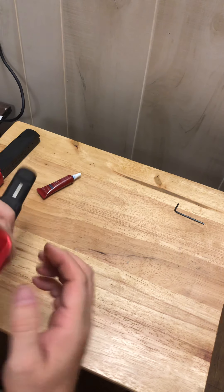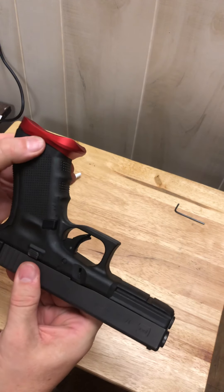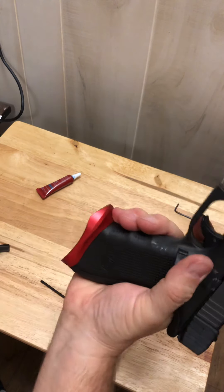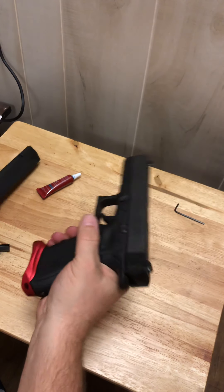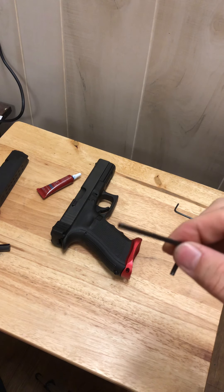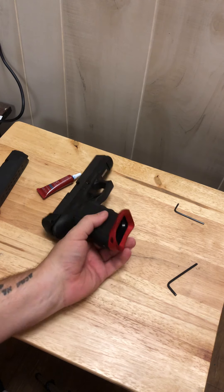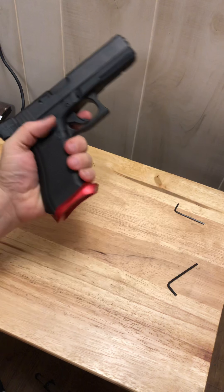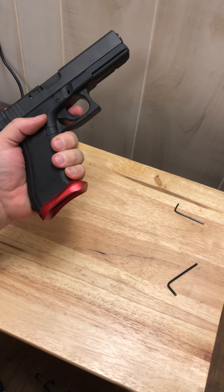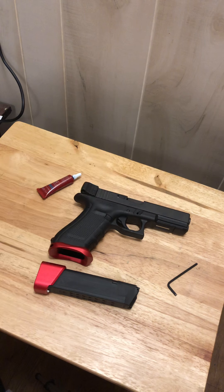And there we have it — the magazine well all nice and installed. Looks good, doesn't it? That fast! It took less than five minutes and one Allen wrench. My chosen color for accents on everything is red — it comes in blue and black too, you can get them in different colors, but that's my particular choice.